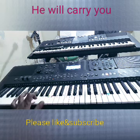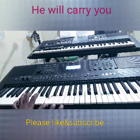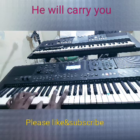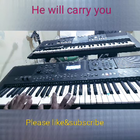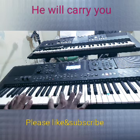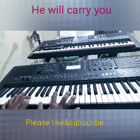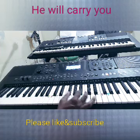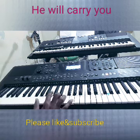The B major is D sharp, F sharp, B. Play this way or this way. And F sharp minor — you can play F sharp minor this way: F sharp, A, C sharp. Or play it from here: A, C sharp, F sharp. This is F sharp minor. Play it as C sharp then F sharp, A, C sharp. Okay, this is F sharp minor.